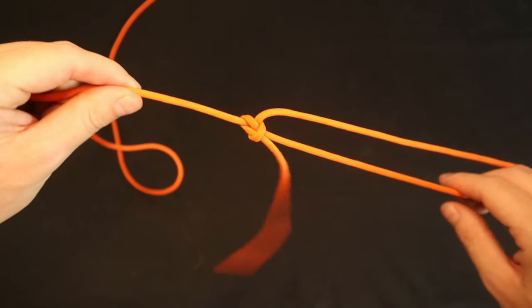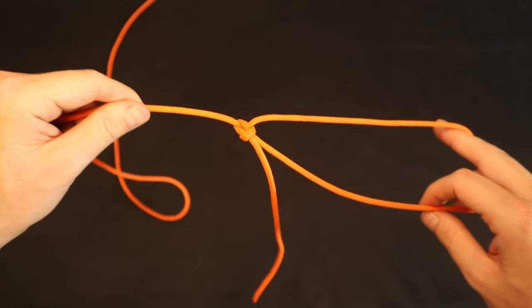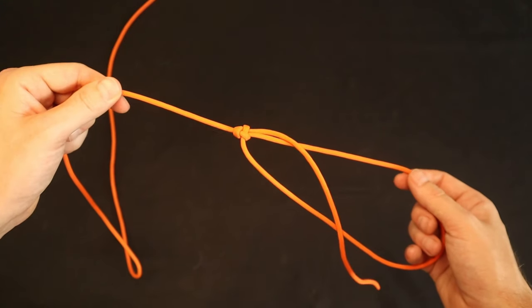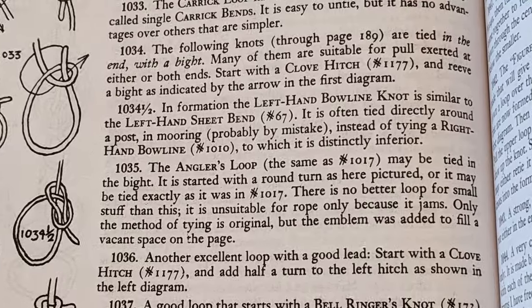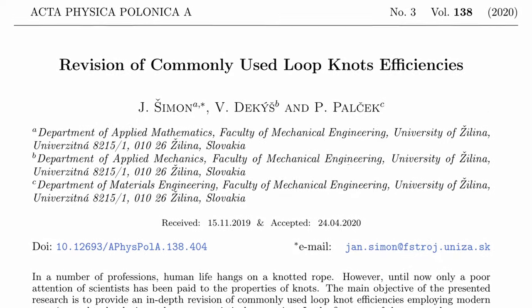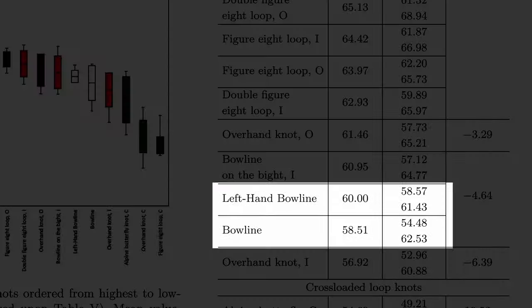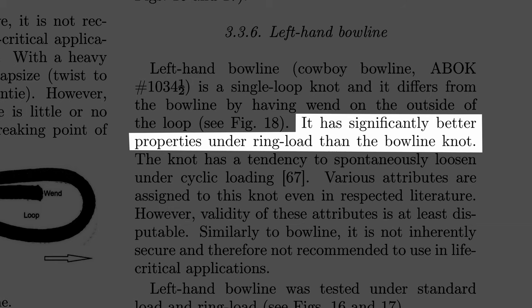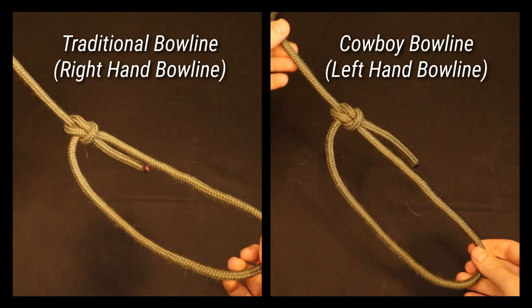There has been debate over the years about the reliability of the cowboy bowline as opposed to the traditional bowline, largely stemming from claims made in the classic Ashley Book of Knots. Ashley wrote that the left-hand bowline is distinctly inferior to the right-hand bowline because of its similarity to the left-hand sheet bend. But modern research has shown that the two versions have no real difference in residual braking strength. In fact, the left-hand bowline seems to be more secure when cross-loaded. So usually you can just use whichever version is more natural for you.